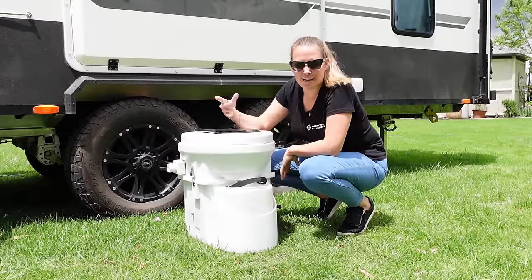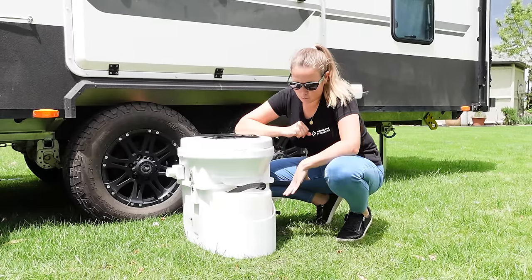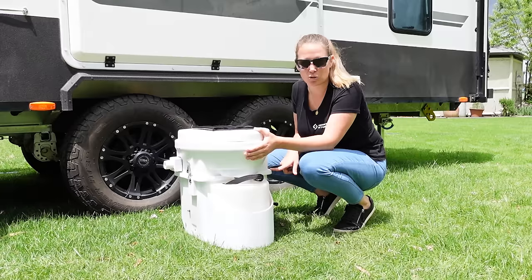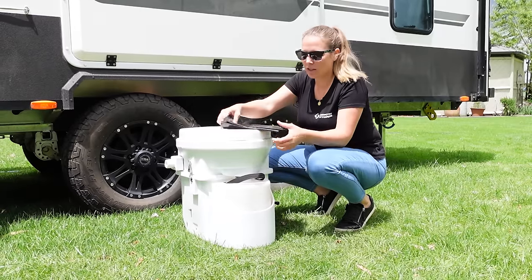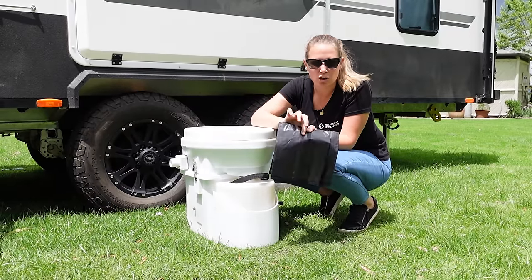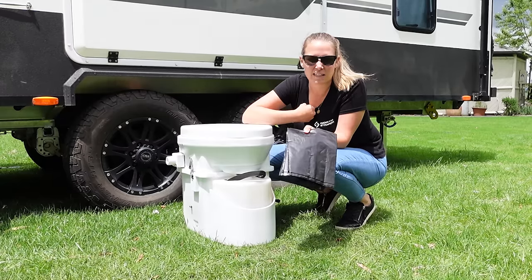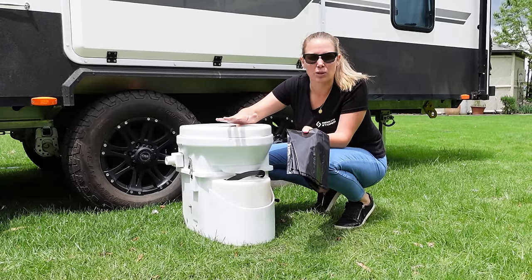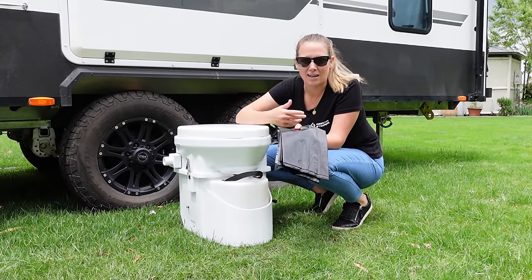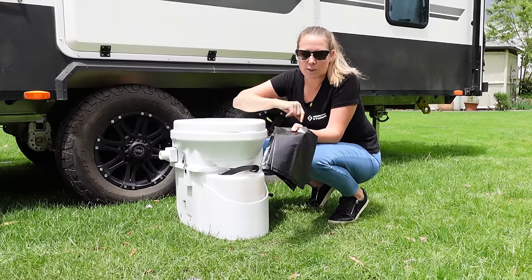I got Chris to bring the toilet out. We're going to take the top of the toilet off so we can empty the bottom portion - this is where you see it all start to come apart. I've got two big black plastic bags so I can double-bag it. That's more for when you're at a caravan park putting it into a bin - if someone has something sharp in there, broken glass could go through bags, and no one else really wants to deal with this.